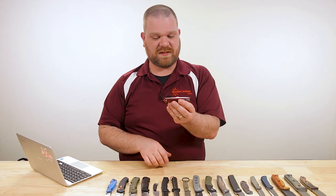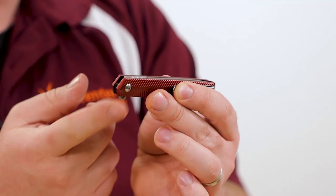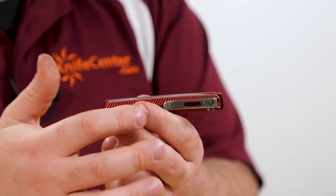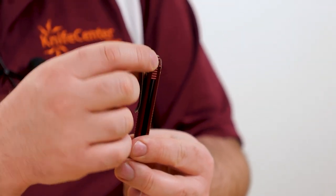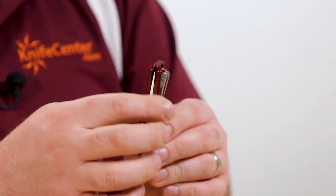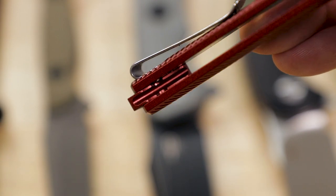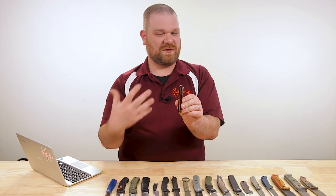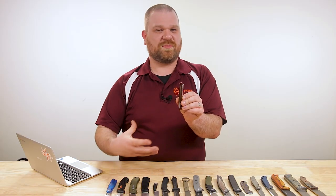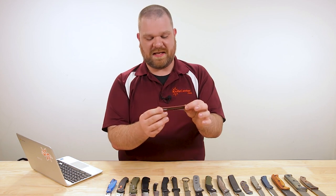The blade is completely buried in the handle on the front side — you see maybe a little bit of the jimping, but you do have the flipper tab. One of the nice luxury-level features is the aluminum backspacer: they've milled out a channel in the center where the blade nestles in. They could have gone much simpler and cheaper, but they wanted to keep the lines of that original custom Stylus, and I'm really glad they did.